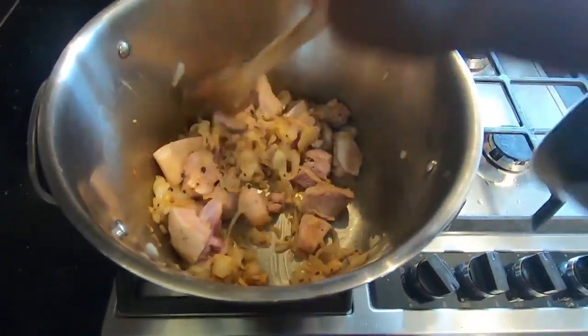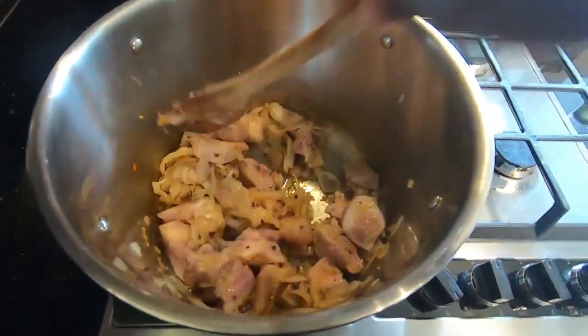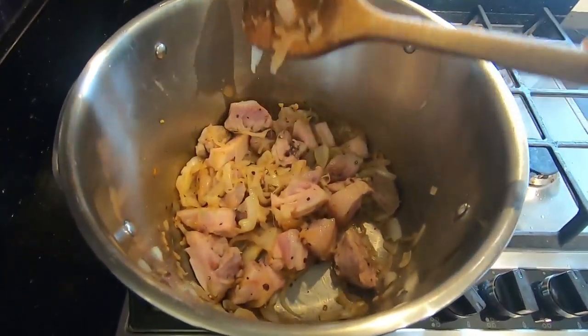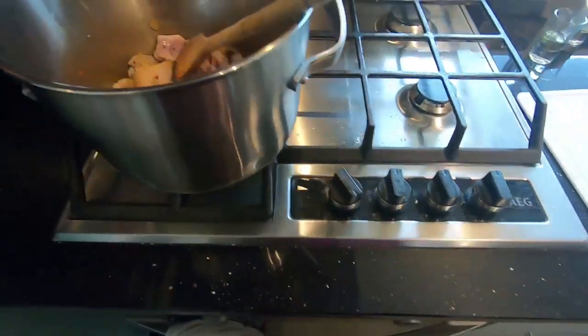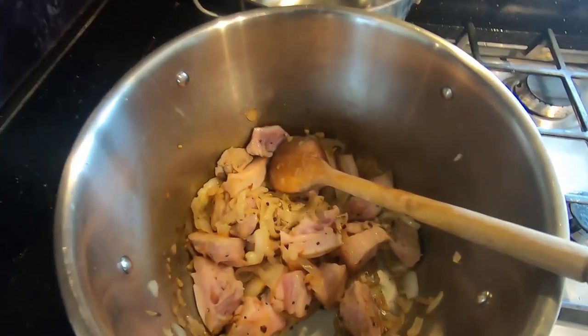So we've got garlic, ginger, onions, and pork in there, and then we're going to put some tomatoes once the pork has browned. I'm going to put this off to save energy.